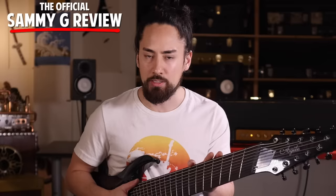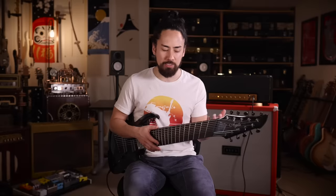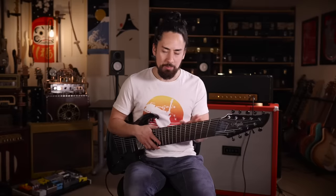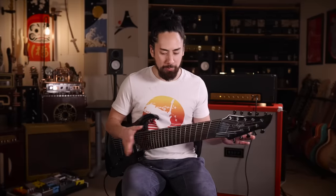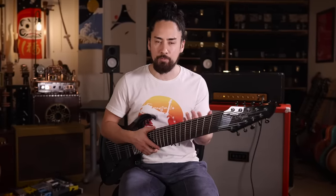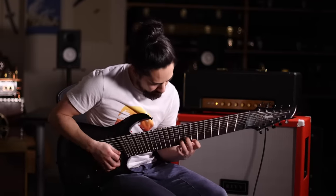To wrap up these videos, I always try to play something that I feel best encompasses what the instrument does. So I'm going to take a deep breath, put all the bad blood aside, and just try to embrace this thing for what it is and see what I can do. We'll be right back.